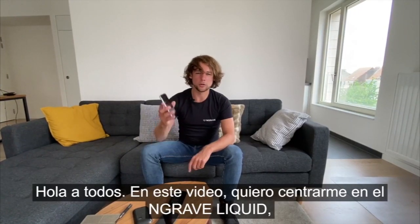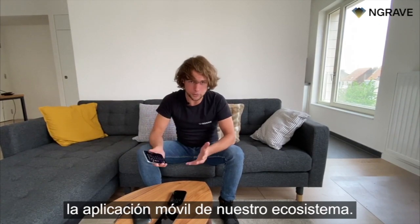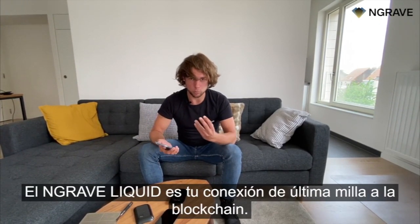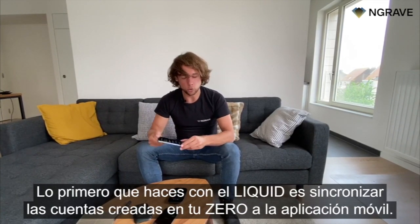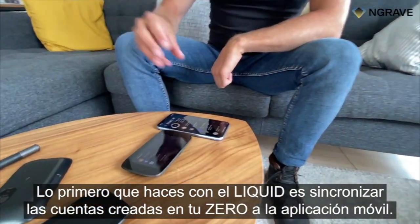Hi everyone. In this video I want to focus on the Engrave Liquid, which is the mobile app in our ecosystem. The Engrave Liquid is your last mile communication to the blockchain, and the first thing you ever do with your Liquid is sync the accounts created on your Xero to your mobile app.